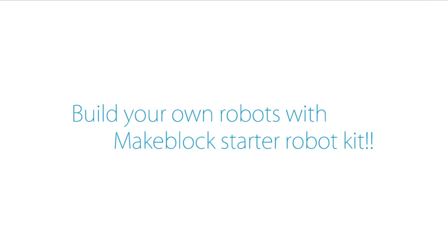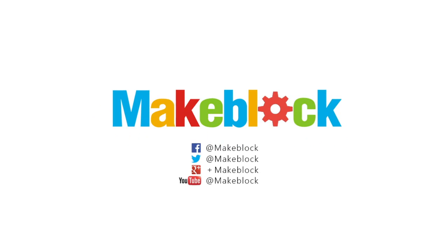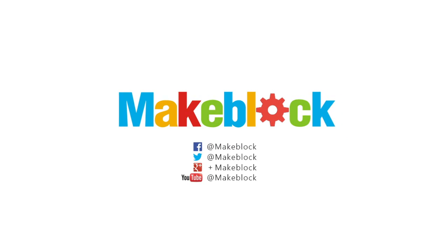Build your own robots with MakeBlock's Starter Robot Kit. You can get a free...